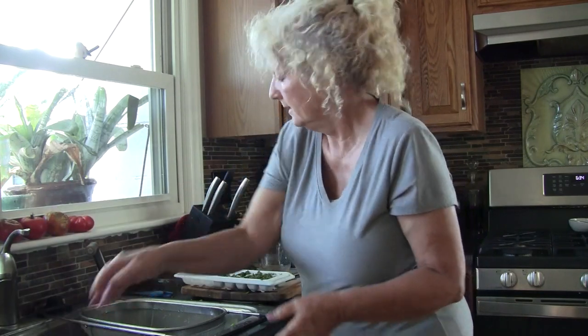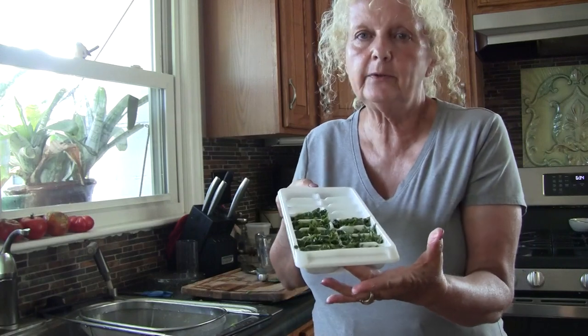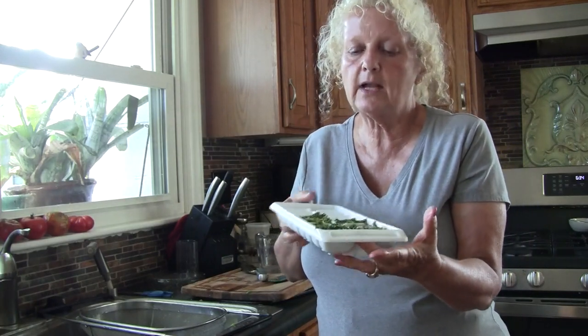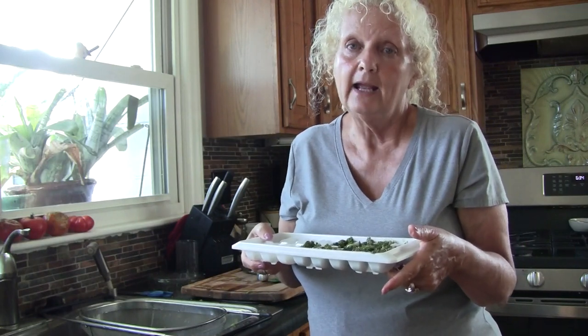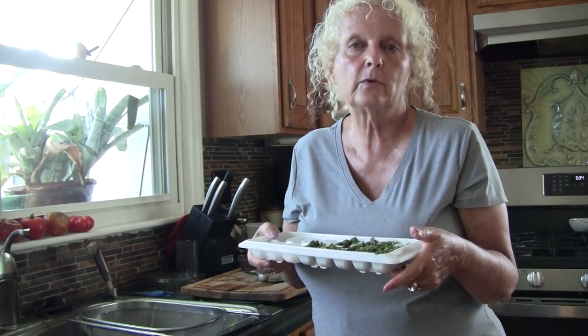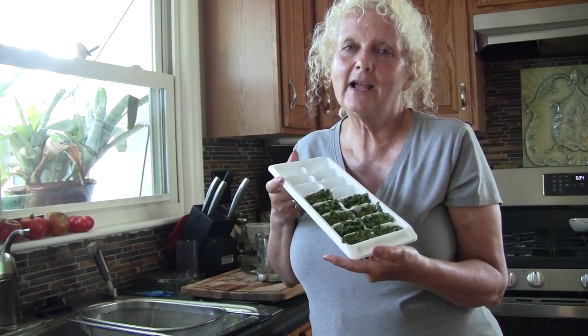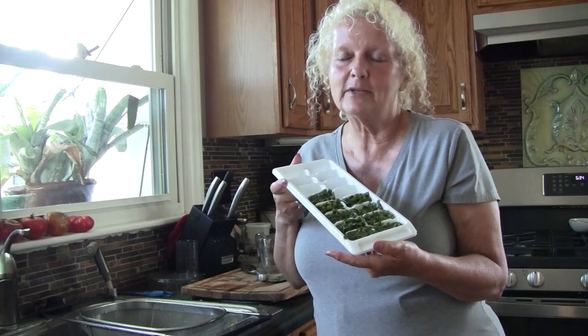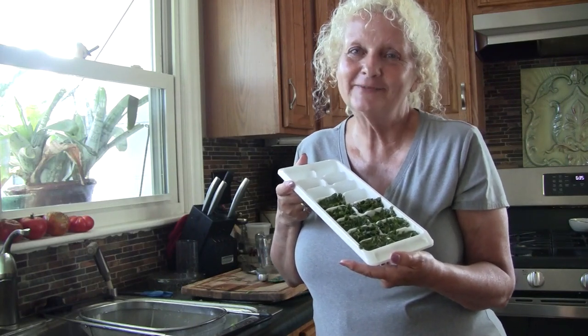This is what it looks like. I'm going to put this in the freezer, and after it's all frozen I'm going to break this apart and put these cubes in a bag. As I want to use them through the winter, I will pull them out and use them in my dishes. So thanks for joining me. If you like this, please like, subscribe, and share. Thanks again for being in my kitchen today. Bye.